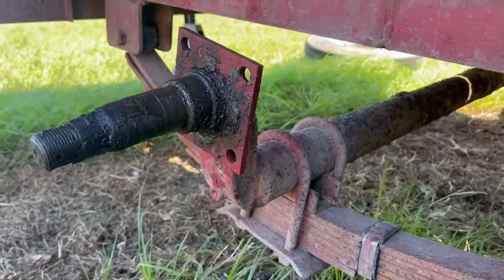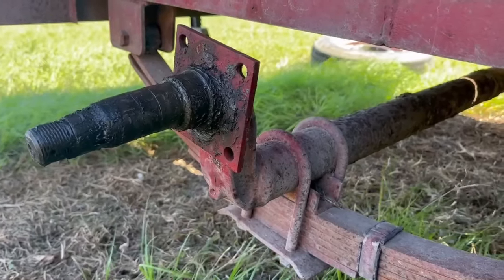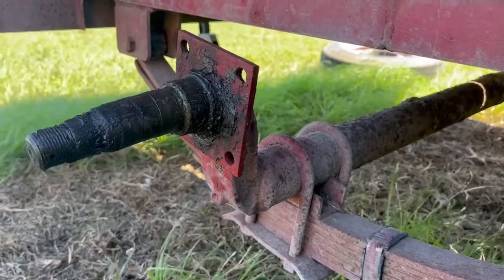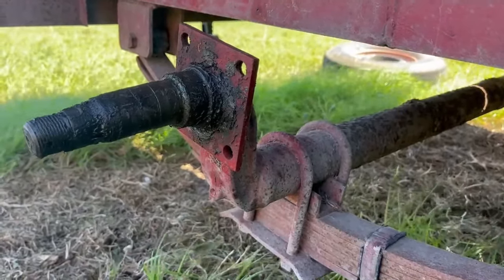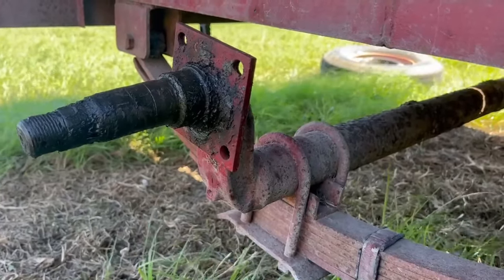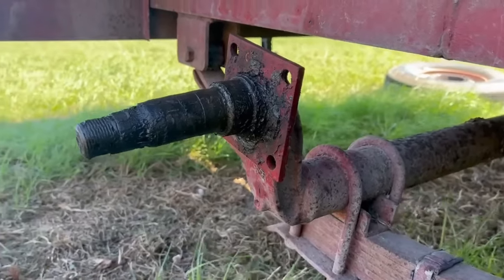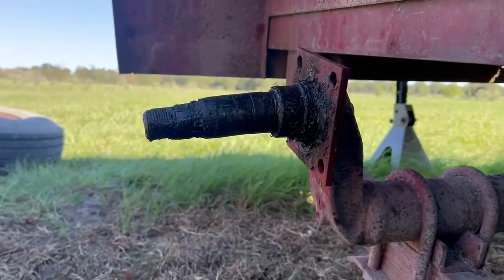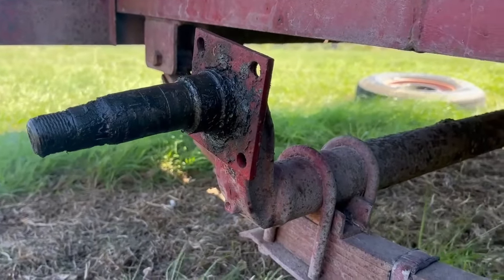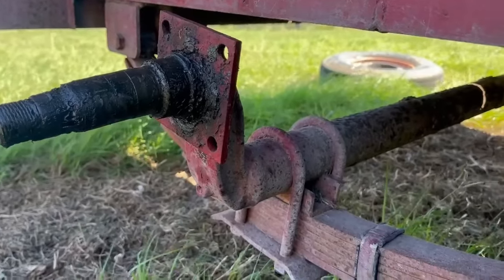Hey folks, welcome back. We're here at Amber Oaks Ranch and I'm going to replace this drop axle on my cattle trailer. I failed to put the receiver on the ball all the way — failed to lock it — and the trailer came off the hitch and bounced around a bit. It bent this axle, ruined the hub and bearings, and did likewise to the other axle. I've already replaced that one.